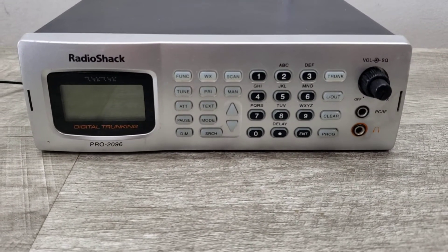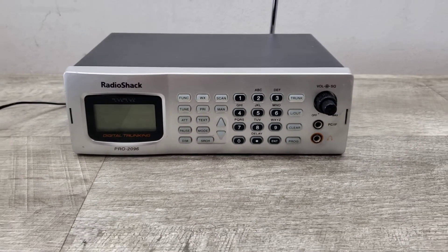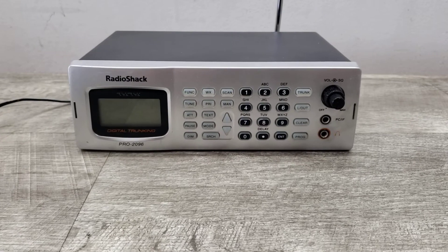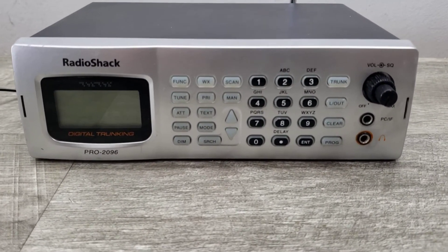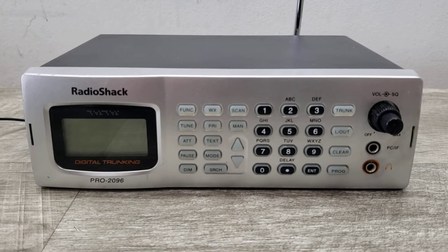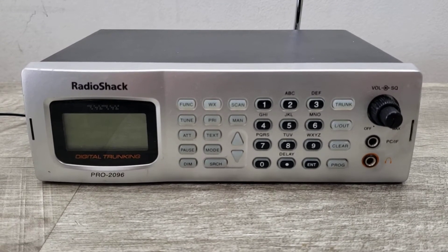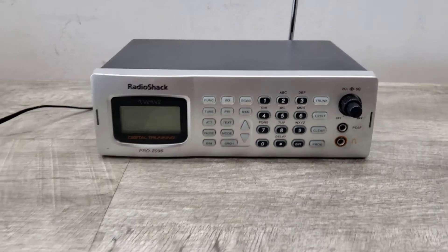All right, here we are with a Radio Shack Pro 2096 digital trunking system. I'll tell you the truth — I know nothing about this unit, so all I'm gonna try and do is show you that it powers up. I'm gonna press buttons and hopefully it does what you think it's supposed to do, if you're interested in this item, because I have no clue.